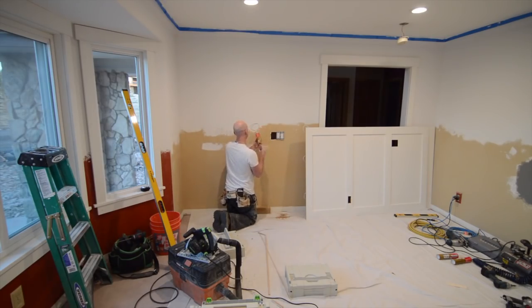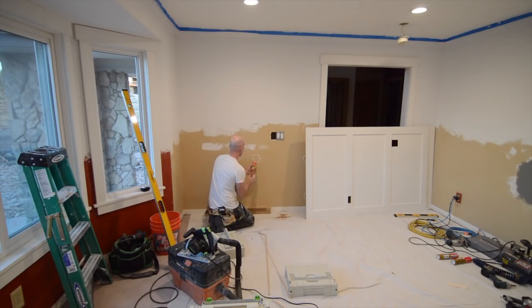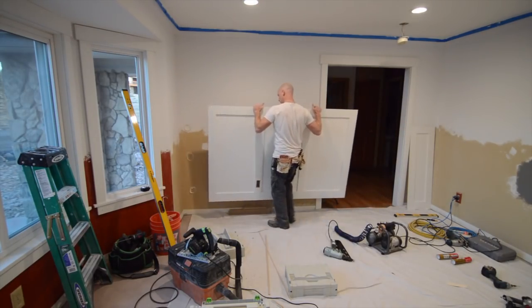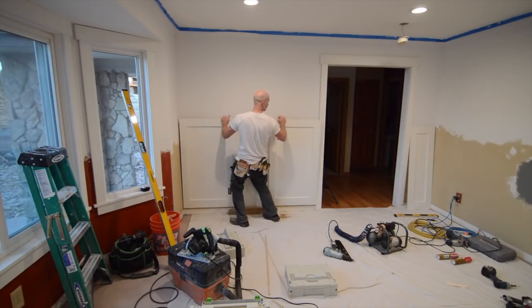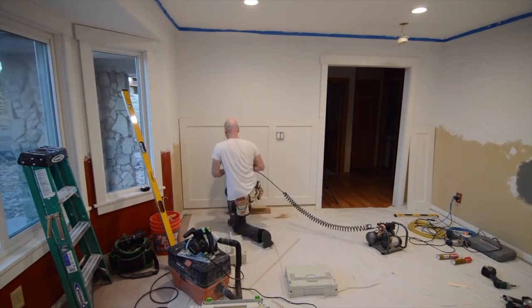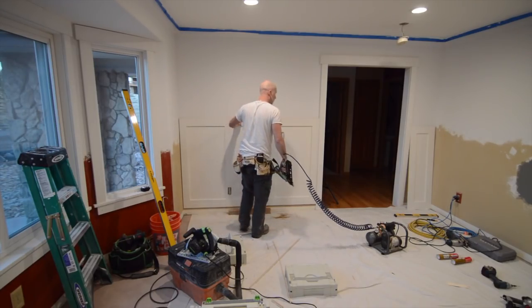I learned this trick from a guy installing shower paneling — he said when you're putting construction adhesive on the wall, make circles, and that'll create a little bit of suction so that when you squish the panel into the glue it'll have a better chance of holding on. And there it is — the first panel installed.